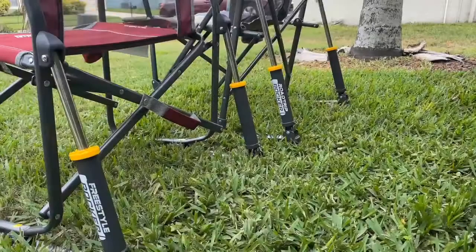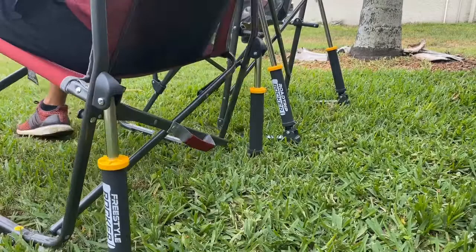I want to point out that they both have the same technology as far as the rocking goes — the patented spring-action rocking technology delivers a smooth rocking motion. It's very comfortable for both, and I would say they are comparable or identical in rocking capabilities.